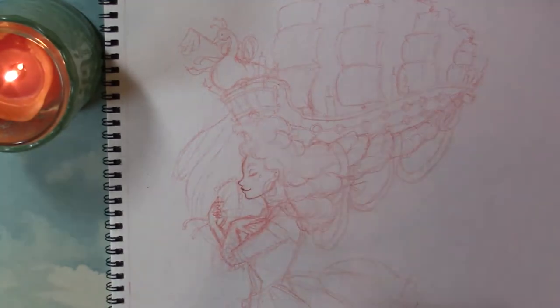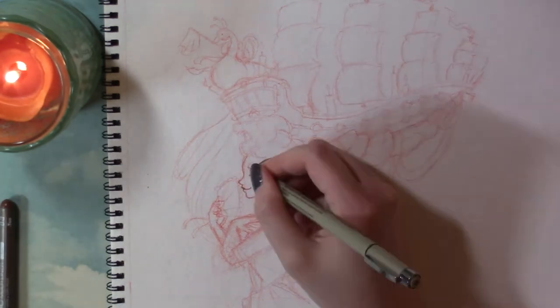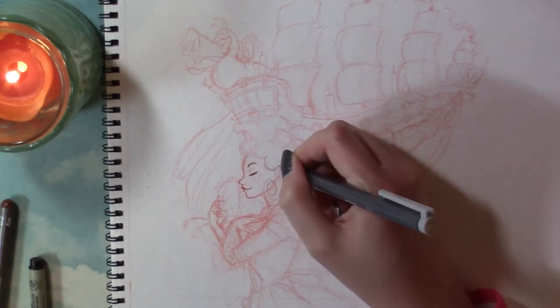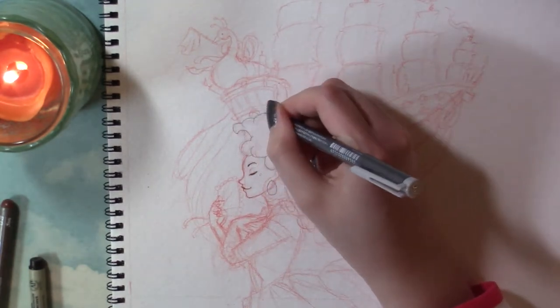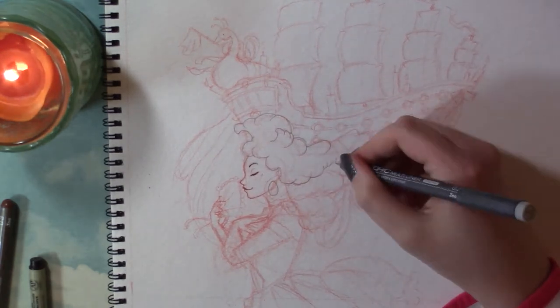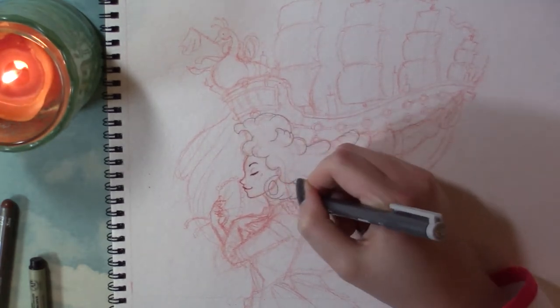Starting off, I've already sketched my piece on some Strathmore cold-pressed watercolor paper, and now I'm just going in and inking that. To sketch this piece, I used my Prismacolor Col-Erase Color Pencil in Scarlet Red. If you'd like to know all the supplies I use, please check the description box down below — there's always a list there just for you!